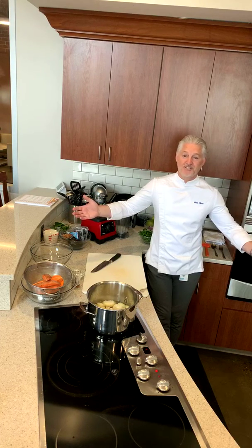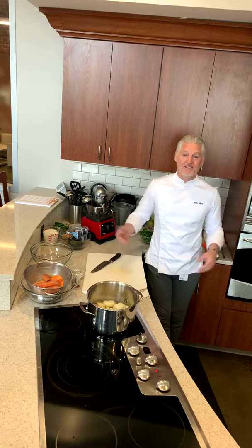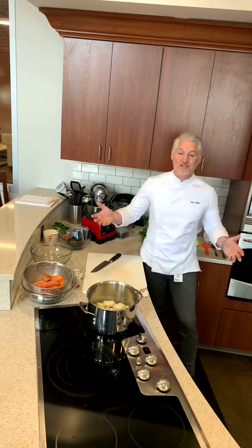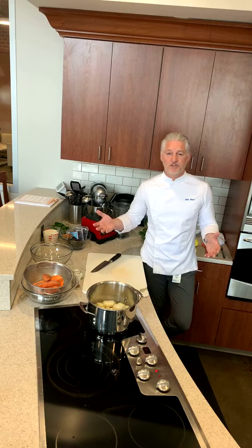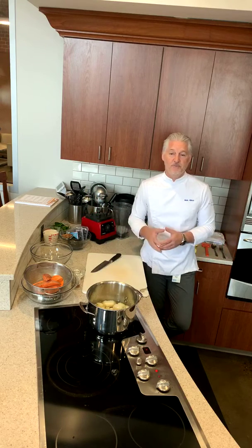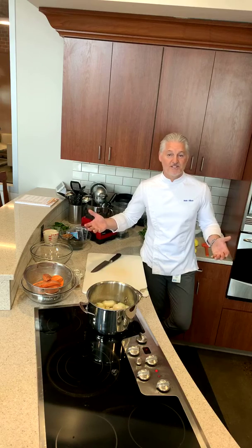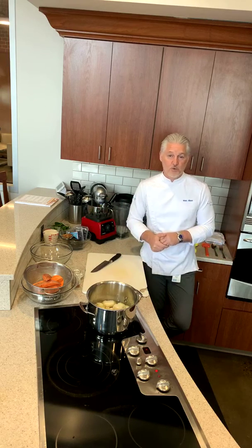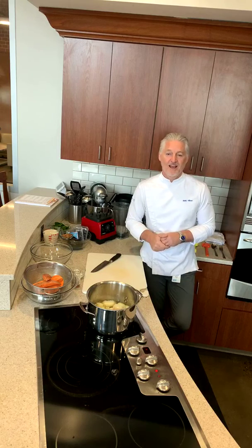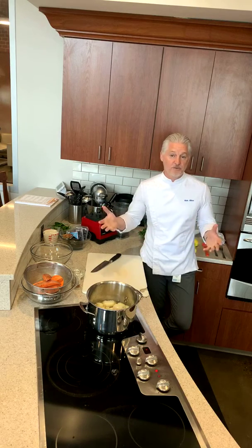Good morning. We've had a few technical issues this morning — we thought we started five minutes ago, but we didn't. We're going to start now. Welcome to the Kavaris Health Alliance and the Wellness Kitchen. My name is Mark Allison. I'm the chef of culinary innovation, and my job is to teach people how to cook healthy. Today we're going to do three dishes: a sweet potato soup, a jicama salad, and a smoothie with blackberries and blueberries.